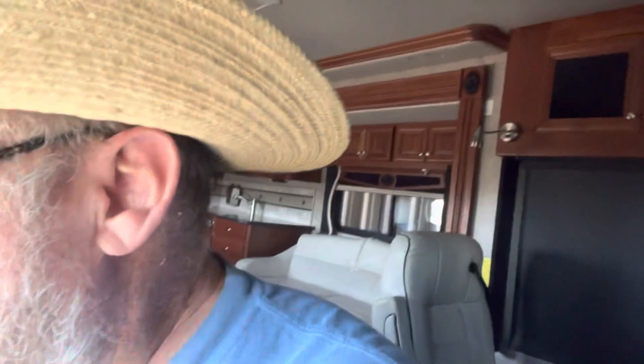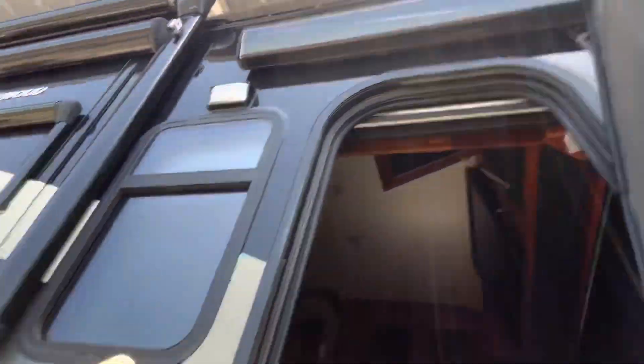By the way, the sun is about straight up and it's 12:35, so we probably have as good an angle as we could get.